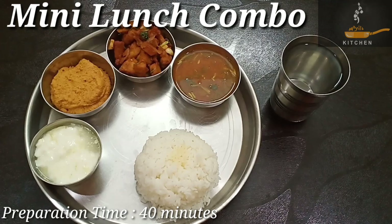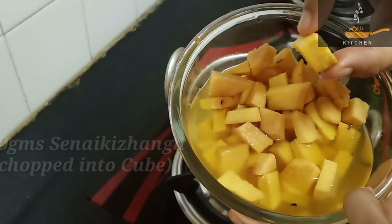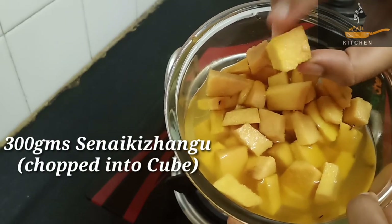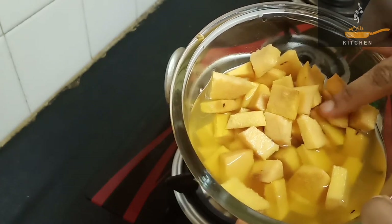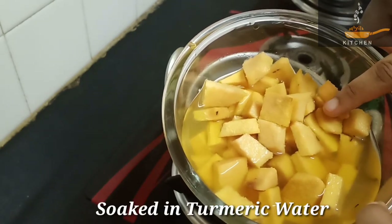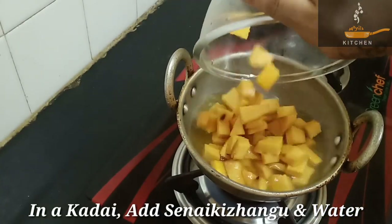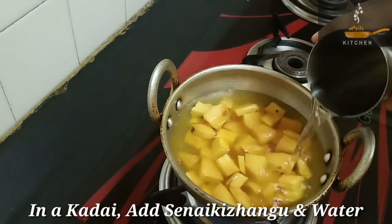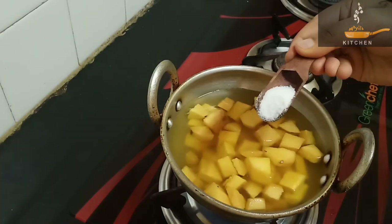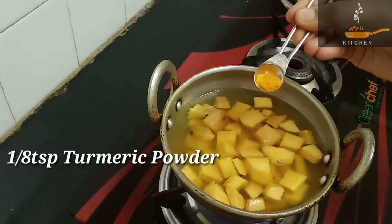We will do a lot of healthy food. First, we will do chicken. We will cut 300 grams of chicken cubes and put it in the pan. Let's add water and a little oil into the pan.